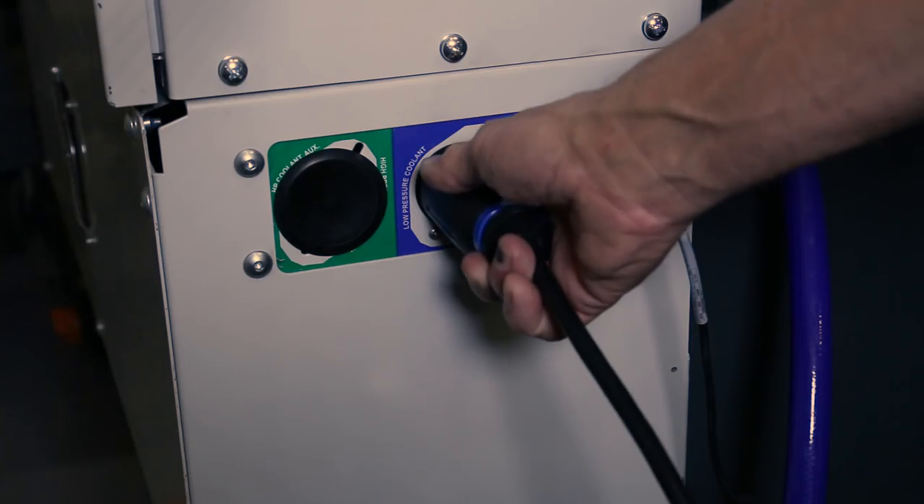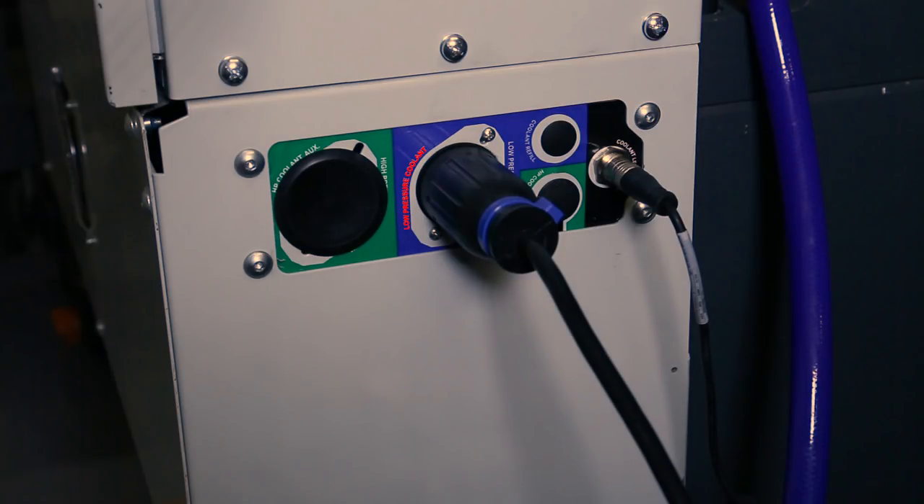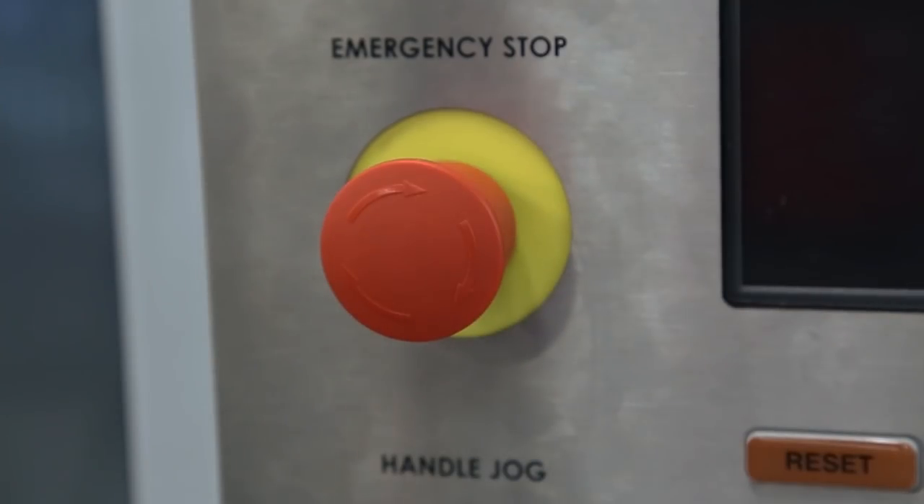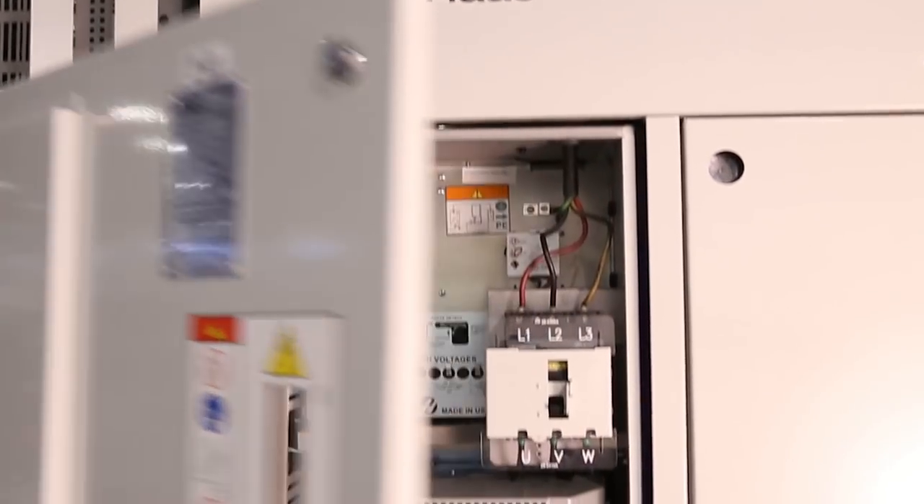If the pump doesn't run at all, make sure it's plugged into the right place — the power cord goes here into the receptacle labeled 'low pressure coolant.' If the pump still doesn't run, push the emergency stop button and open the control cabinet.